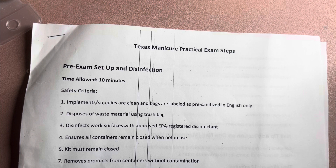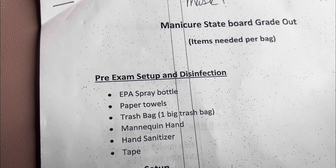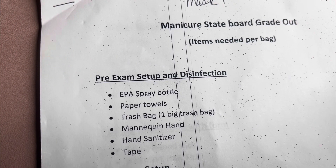Dispose of waste material using a trash bag. Disinfect work surface with an approved EPA registered disinfectant. Ensure all containers remain closed when not in use. Kit must remain closed. Remove products from container without contamination.